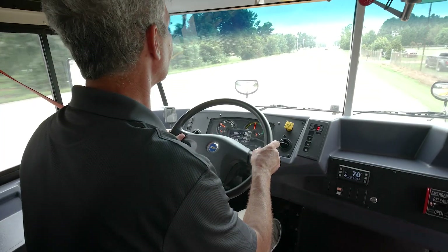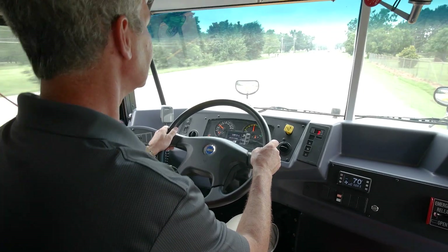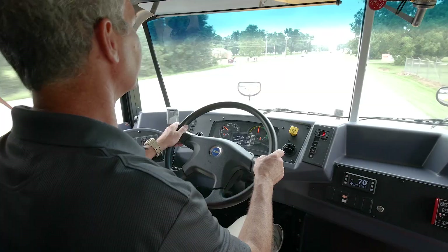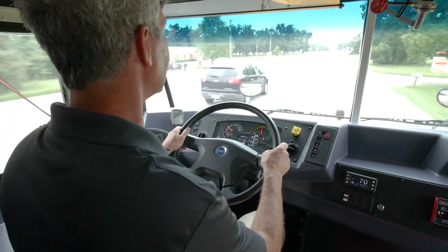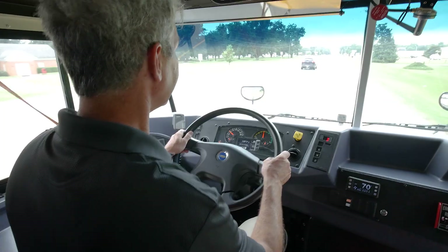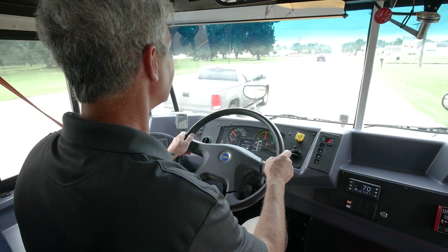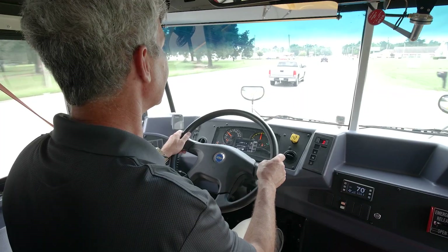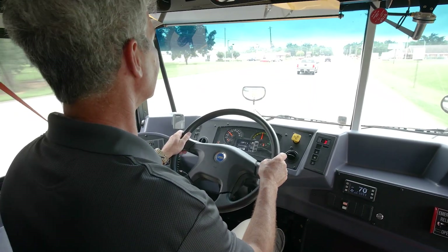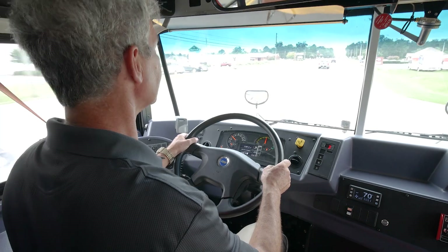A lot of people when they first drive this bus are a little hesitant to pull out into heavy traffic, afraid that the bus is not going to move very well. But when they get behind the wheel and actually drive it, they understand that this bus has more acceleration and more power to start with than what the diesels and the propanes do.